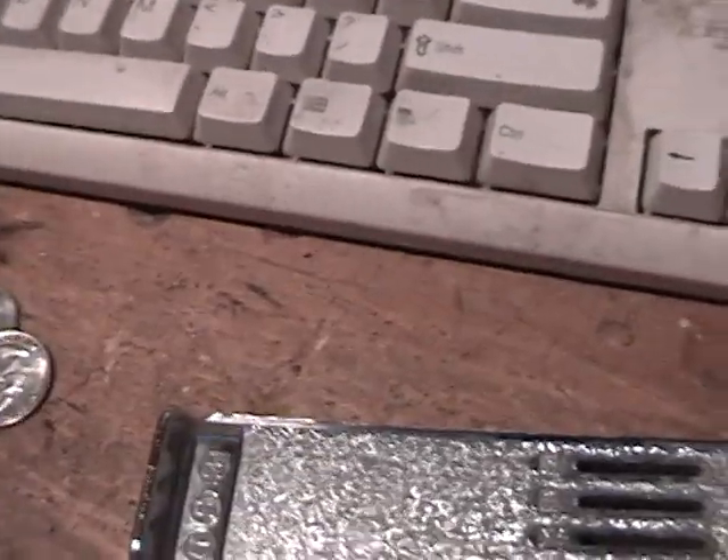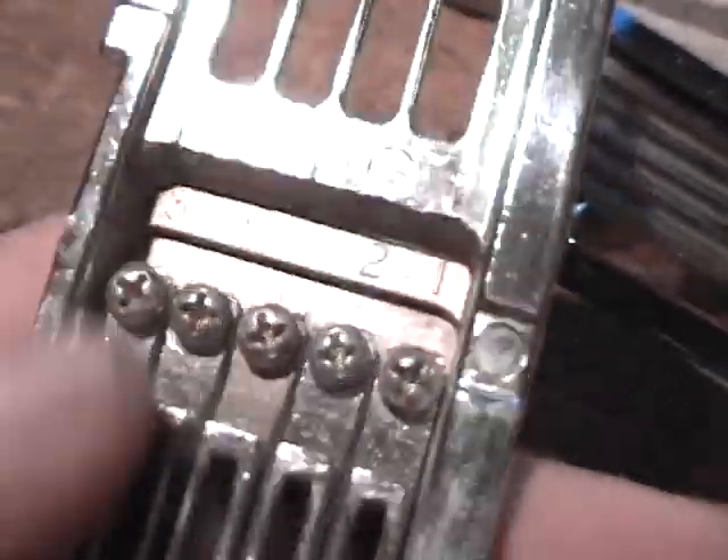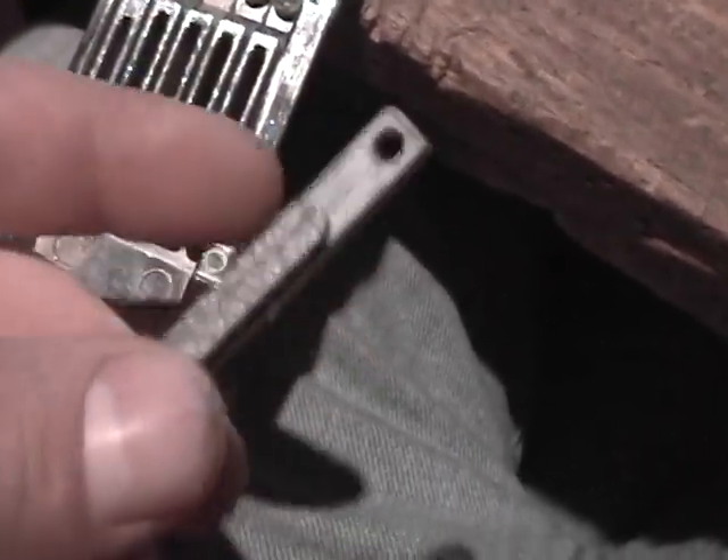How this works is, I've already got one part over here. You've got a few main pieces: you've got the actual body of it, which is this right here, and you've got the slide, which is this right here. This one's set up for $1.10. The way you change the prices is you take these different dividers out — these are for quarter, this one's for 10 cents. And you replace the ones you don't want to use with this little plastic slug.